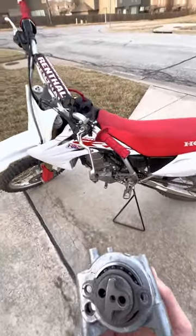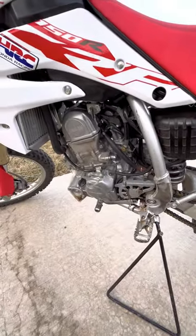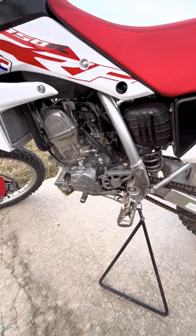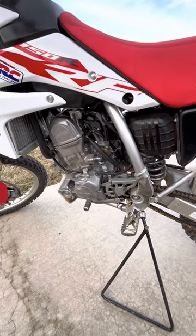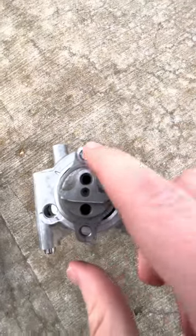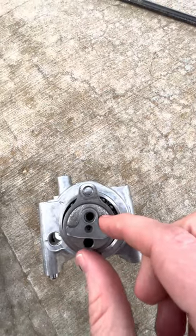So specifically about the Unicam on this bike — that is this engine's Achilles heel. Let me show you what happened to mine. I mentioned a catastrophic failure: this is the stock cam, and you can see that these holes should be in alignment.